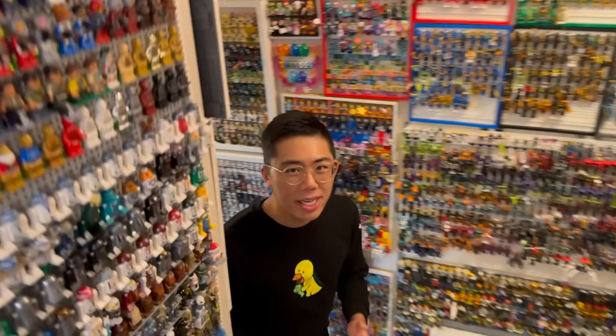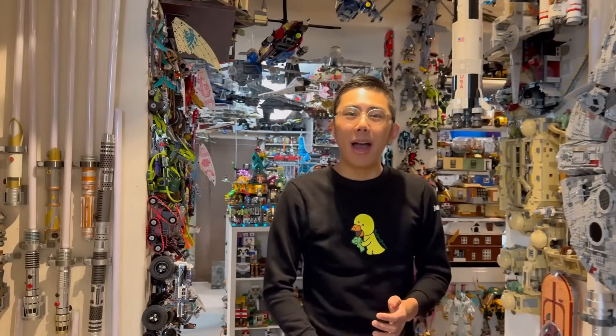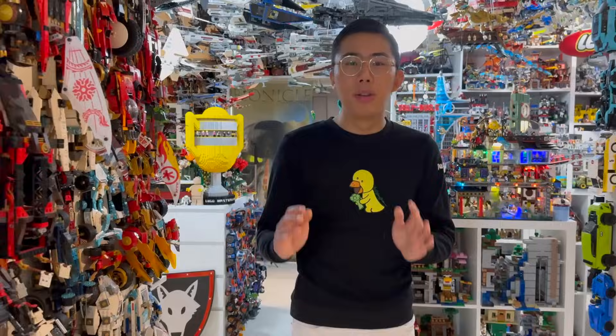Hey there, thanks for tuning in to Duckbrooks. I'm Chris, and today we're going to be taking a brand new look at the new Ninjago Dragonstone Shrine — one of the most hyped and honestly best Ninjago sets that we've gotten in a long time. This is a beautiful dragonstone sculpture with a waterfall coming out of the mouth, and I am so excited to dive into this because this is absolutely a treat.